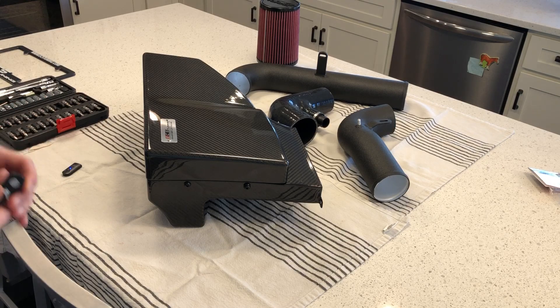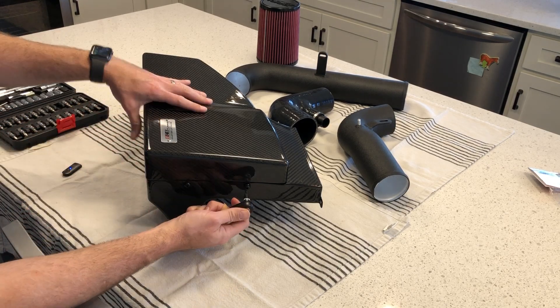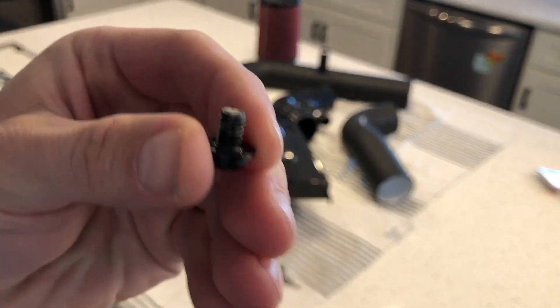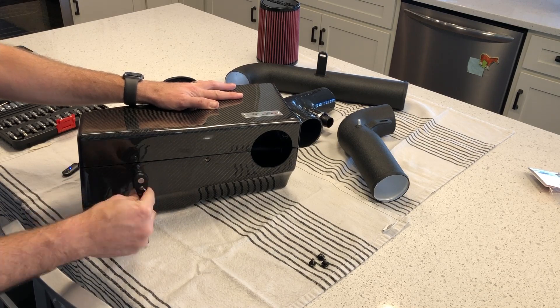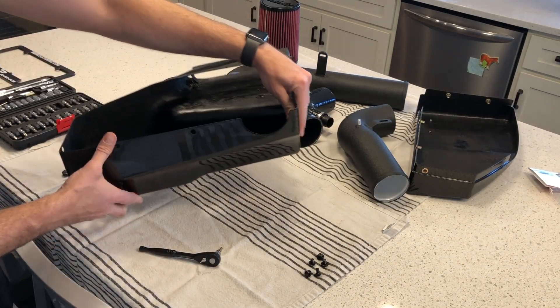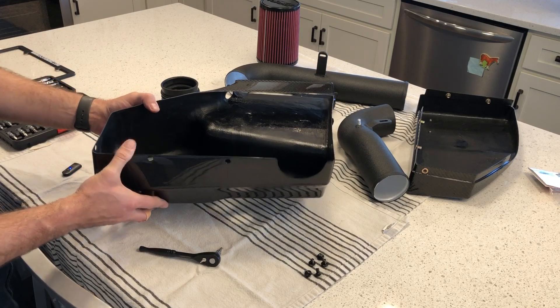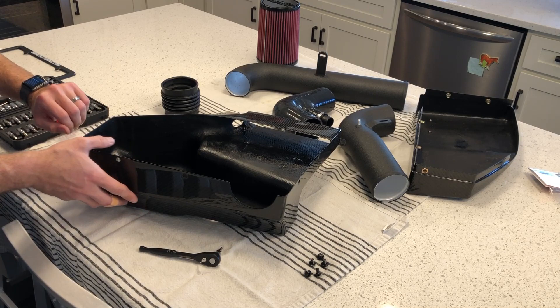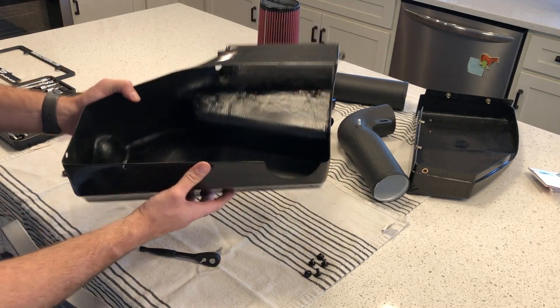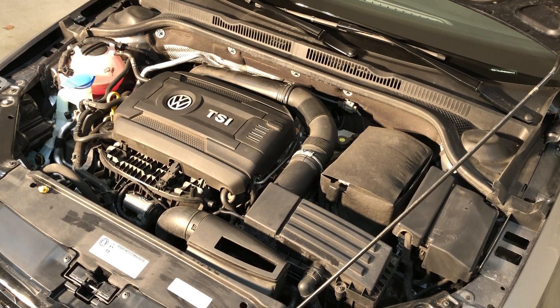To open the air box, use a number four hex bit. This one's designed specifically for my car, so it should have the proper holes and mounting screws and points to hook it up. I'm going to work on taking out my stock air intake. The new one comes with no instructions, so I'm hoping that as I disassemble my stock system, it'll help gain some clues as to how the aftermarket one goes in.